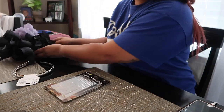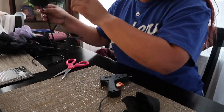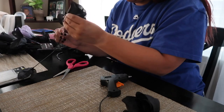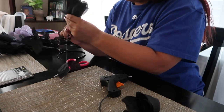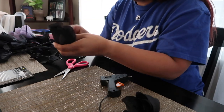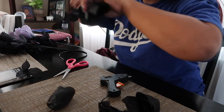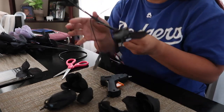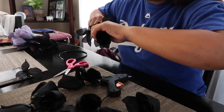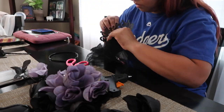I started using my scissors to cut off the roses — however you're able to pull them off, please do so. If you need to cut them with scissors, I would suggest some pliers or scissors because there is wiring on it. I just went ahead and took off all the roses from the actual stem.